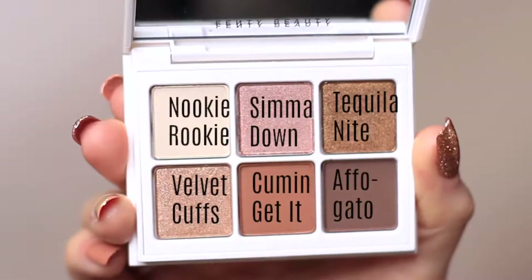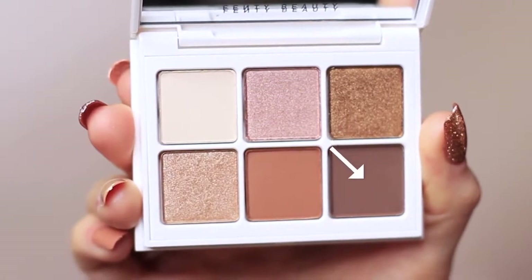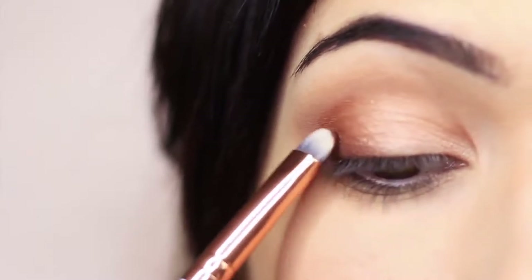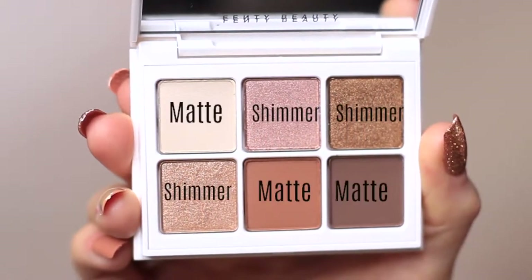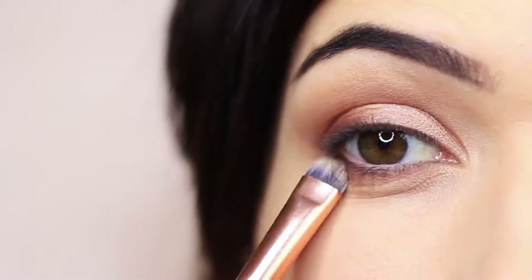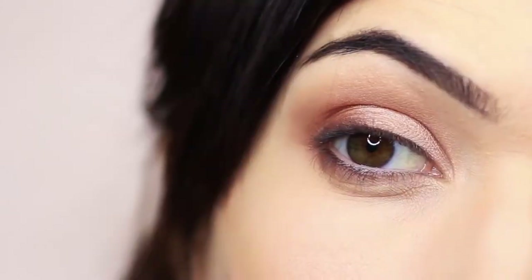To add a little more dimension to the look, I'm going to take that matte contour shade again and press it right at the lash line — just pressing along the lash line to add definition. Then I mixed the last two matte shades together and applied that underneath the eye, just under the lashes on the outer two thirds of the lower lid, to add some dimension. You should end up with something that looks like this.